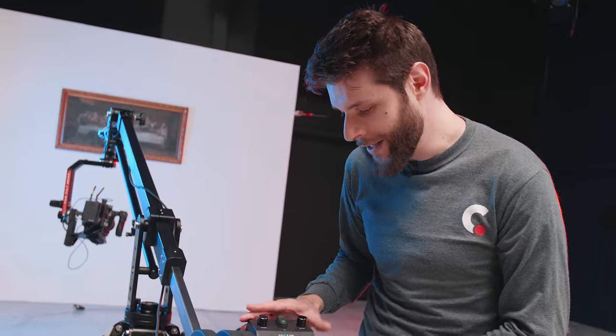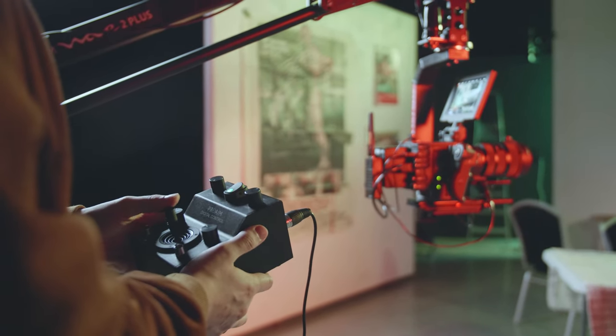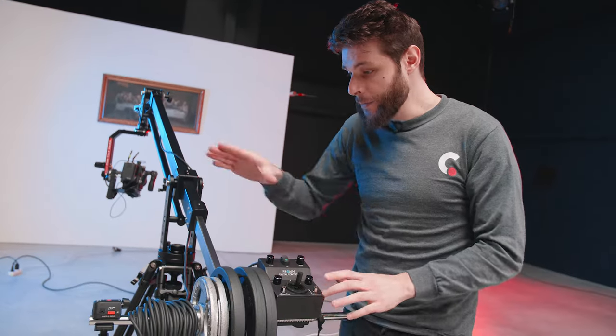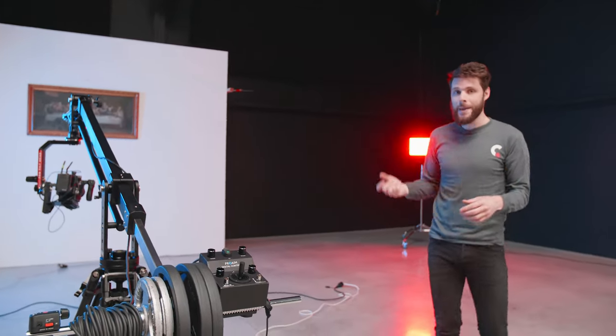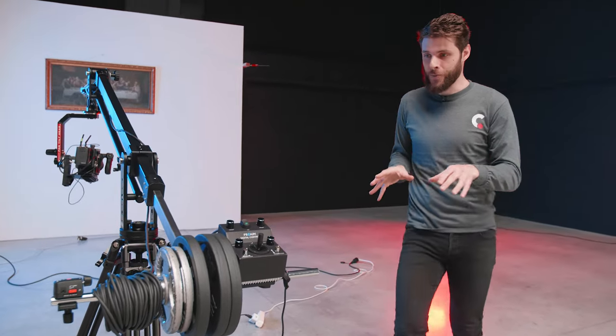What I really love about this controller is that it comes with two dampening controls, so I can choose how smooth the start and stop of the panning or tilting has to be. It also comes with a very long cable, so you can have someone else control the pan-tilt head from far away — maybe that person is watching a monitor of the video feed from the camera. Super useful.